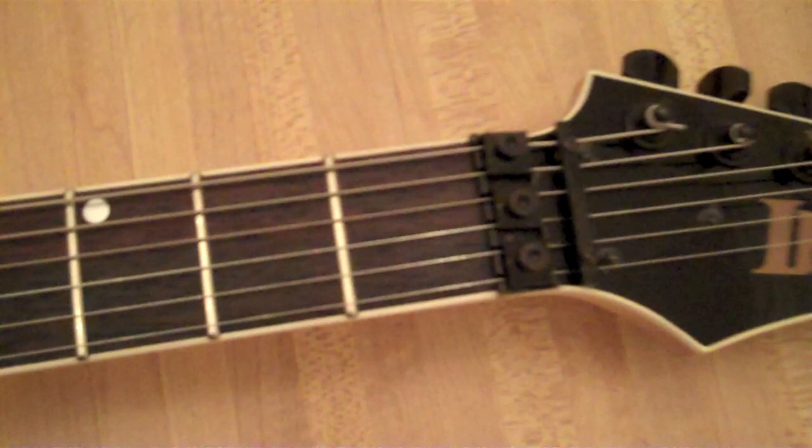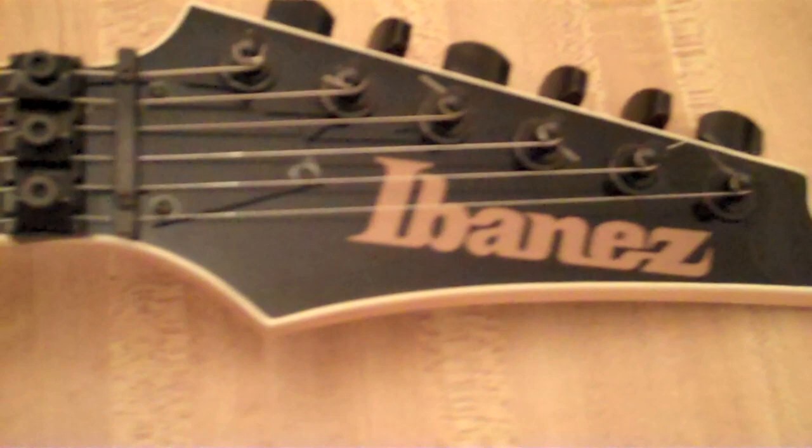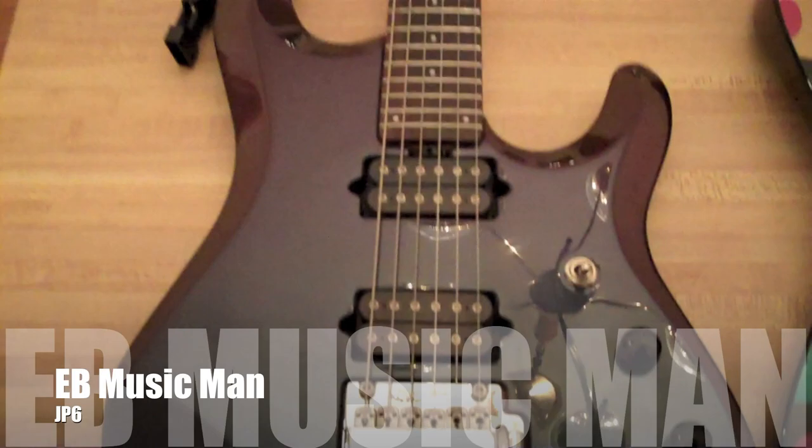Which kind of sucks. We have the locking nut, and we have the coolest Ibanez headstock in my opinion, with the big humongous Ibanez logo in gold — very cool. And I like this offset dot inlay, which I think they recreated in other guitars, but I can't remember all their names.